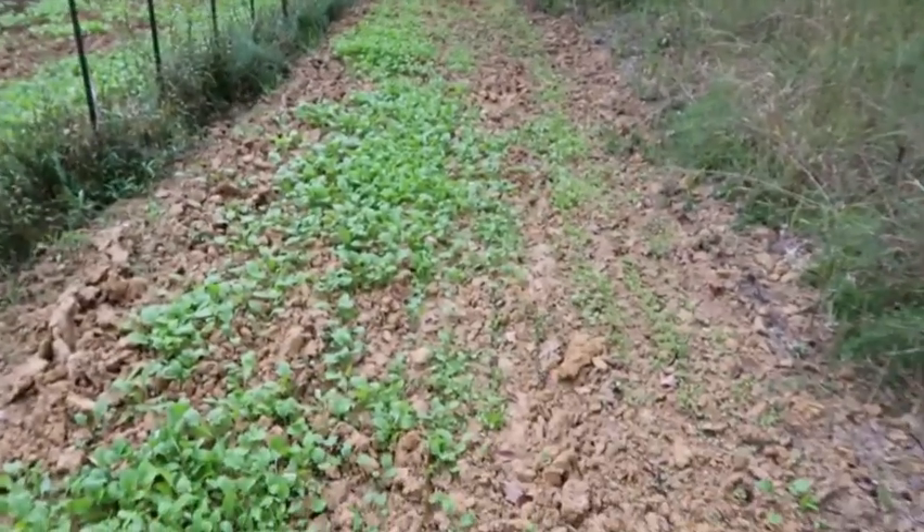Hey, welcome back to Homegrown Country Homeplace, friends. How y'all doing? I'm down here in my garden and I'm going to give y'all an update on my greens I planted a couple weeks ago.